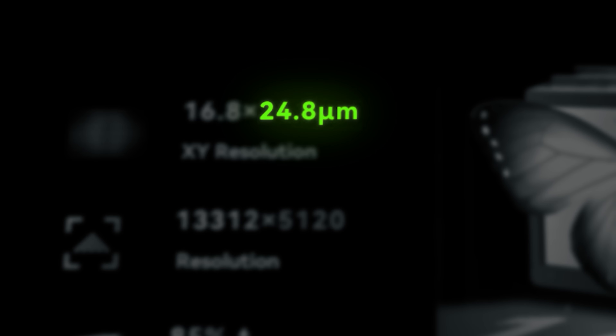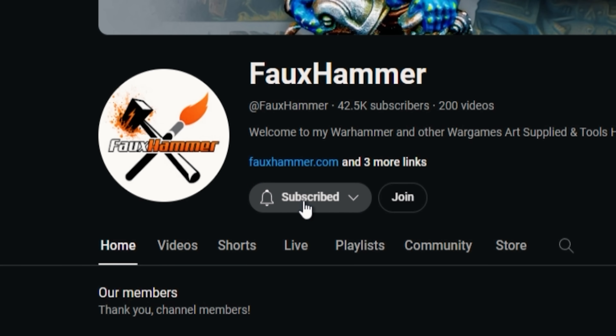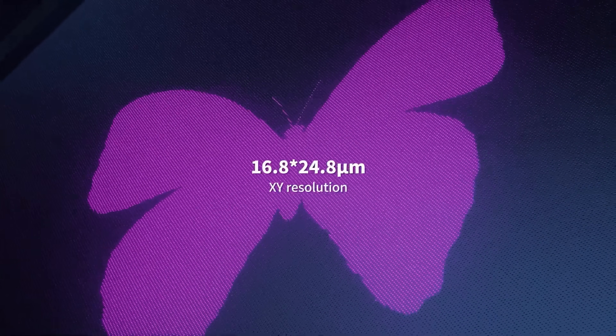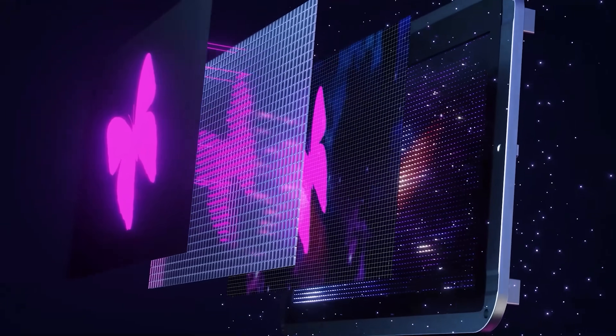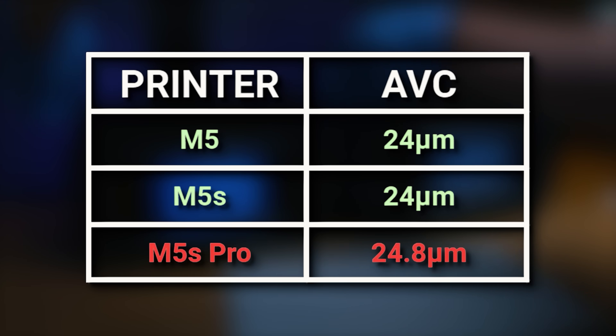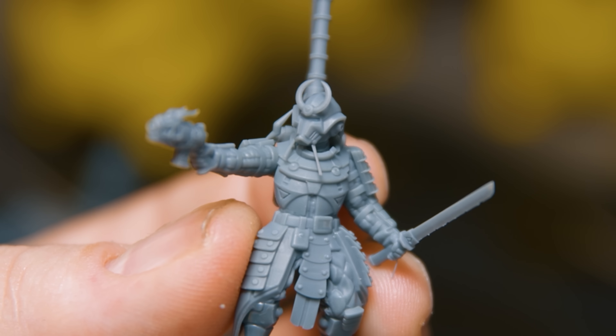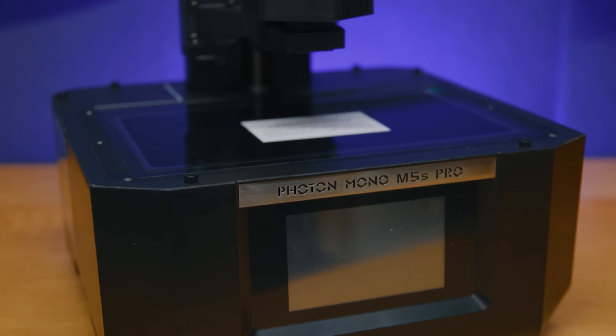Bear in mind the 12k printers weren't truly 12k either. So instead of this egregiously misleading 'k' metric, I'm going forward by comparing printers by their Anisotropic Voxel Constraint, or AVC, which in this case is 24.8 microns. It's the largest dimension of a single printable voxel from any of these printers. Comparing this to the M5 and M5S, their AVC was 24 microns — so this is slightly worse, but only by 0.8 microns, which is essentially nothing you can see.